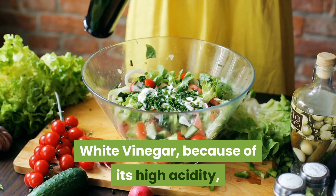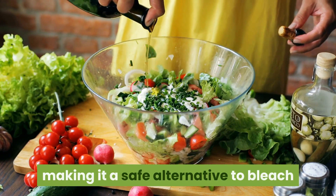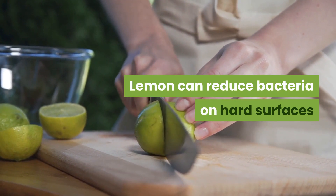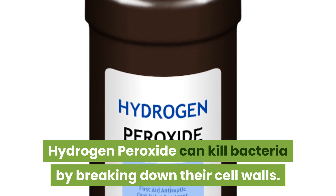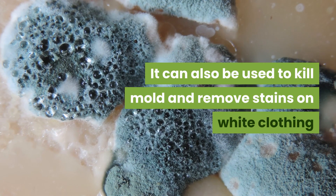White vinegar, because of its high acidity, reduces surface bacteria, making it a safe alternative to bleach. Lemon can reduce bacteria on hard surfaces. Hydrogen peroxide can kill bacteria by breaking down their cell walls. It can also be used to kill mold and remove stains on white clothing.